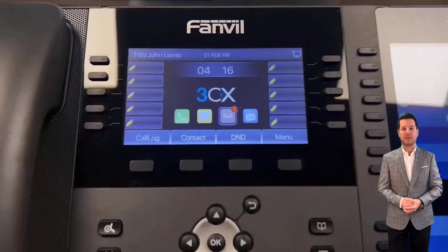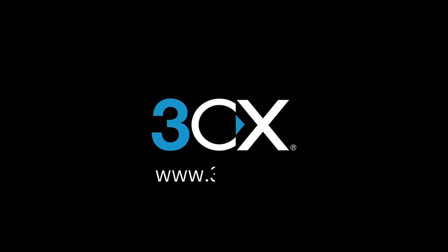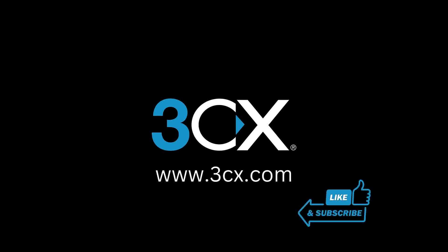Well done. You have now successfully provisioned your 3CX router phone. Don't forget to like and subscribe for more 3CX User Tips.